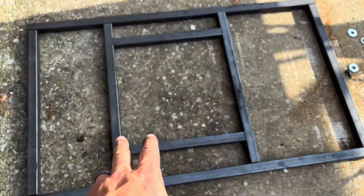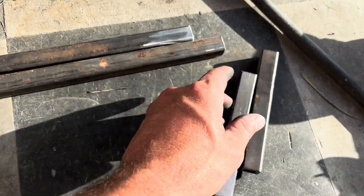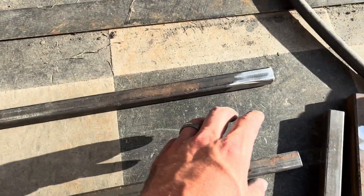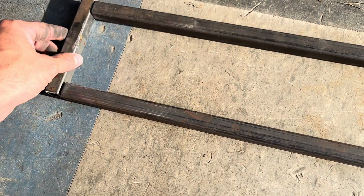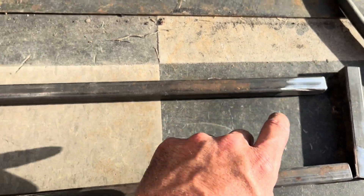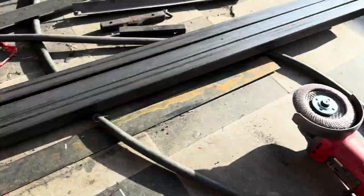I've cut four two-footers and spaced them out here for extra strength in the center. Now I'm building the part where my gauges, switches, and controls will be — just this little square piece, long enough to put some gauges and switches. I'll weld it on each side, then get a piece of aluminum, bend it to cap over the top of this, and put the holes in for my gauges.